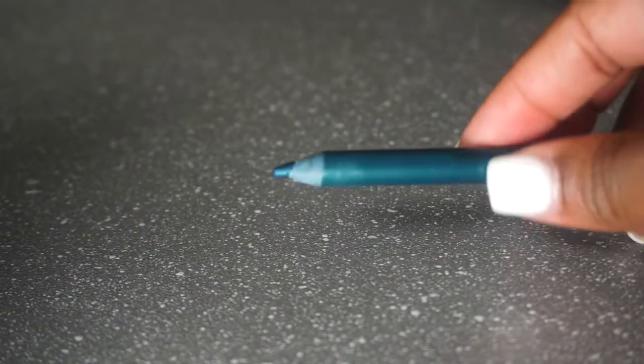Once you take your NYX pencil out of the freezer, they are soft and easy to sharpen. You can use any pencil sharpener and they are good as new.